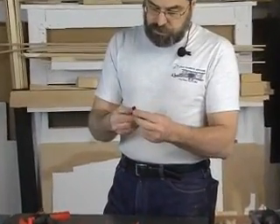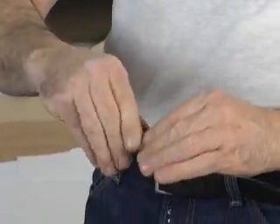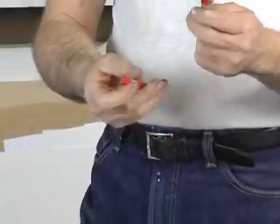Finally, these miniature clamps. These things are invaluable. I use them all the time when I'm building ribs on a rib jig. They're perfect for holding quarter by quarter or quarter by three-eighth stock, and they're available through Micromark.